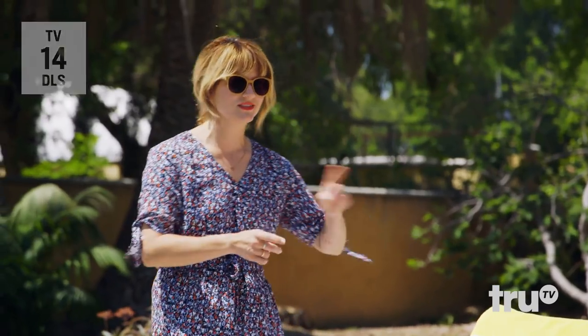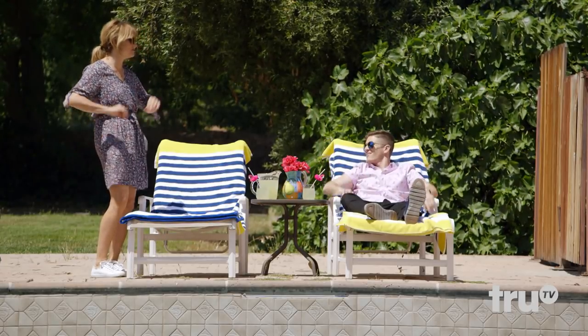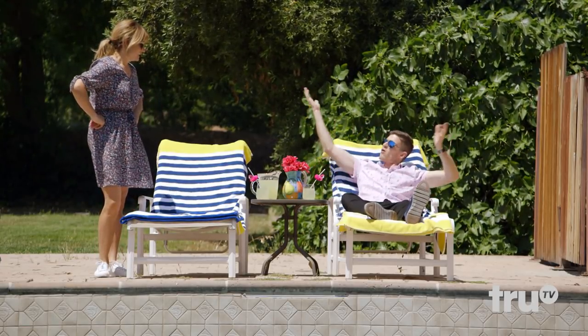Hey Kev, it's barbecue time! Yes it is! Where's the grill? I sold it! Cha-ching! What do you mean? We're gonna cook with the power of the sun! What? Why do I even ask anymore?